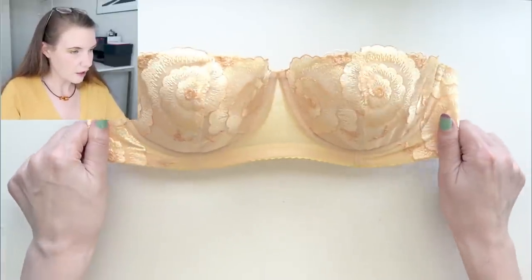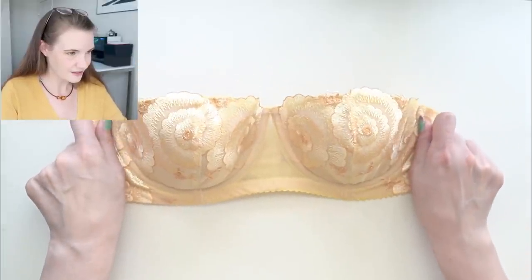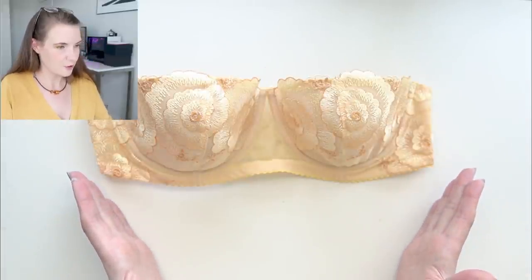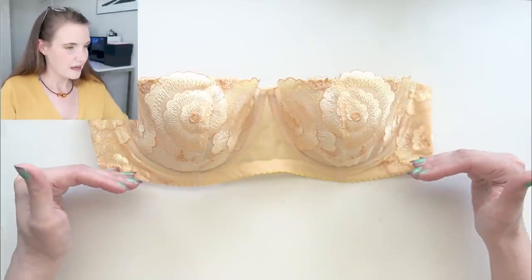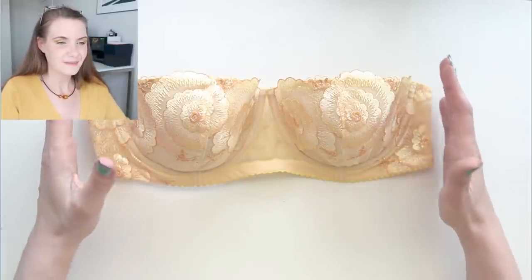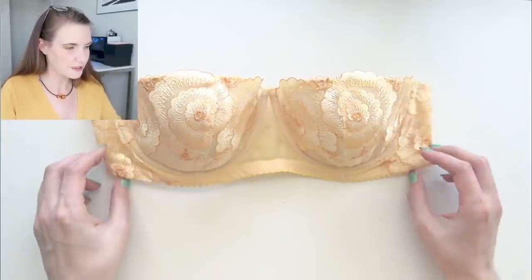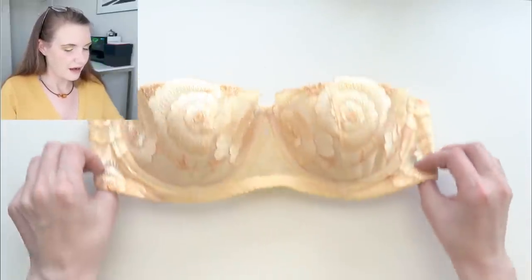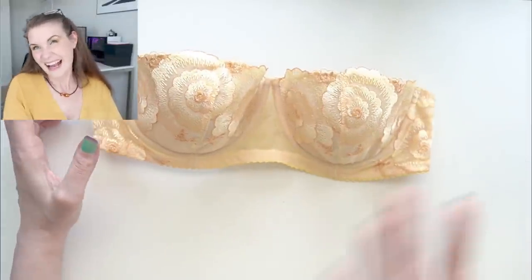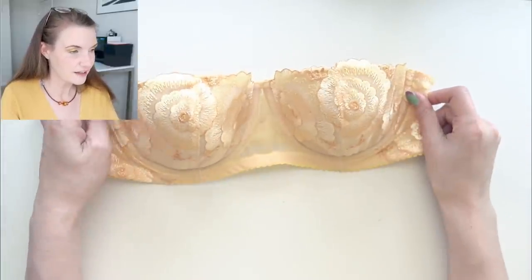The problem with a strapless bra like this is that I find it starts shimmying down my body throughout the day because I have a sort of V-shaped torso. The bra is going to want to find the least resistance — up here is a lot wider on me than once you get lower, so it's going to want to slip down, and that is the case here as well. But as an exercise of 'can I do it,' I wanted to make a more traditional style strapless bra.